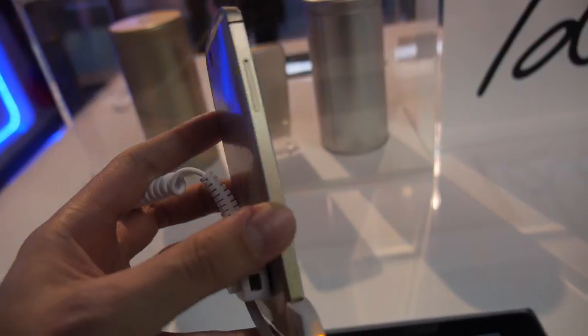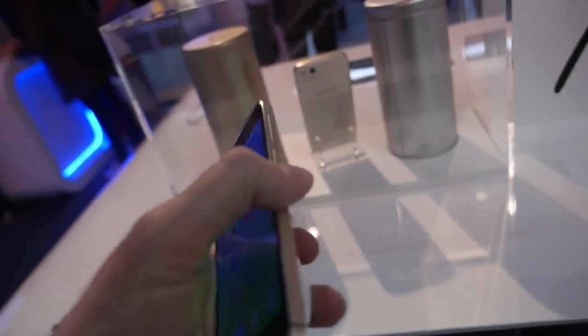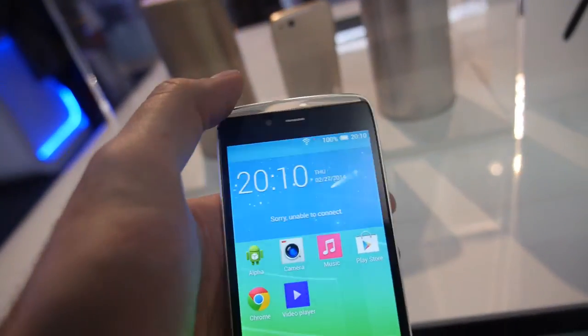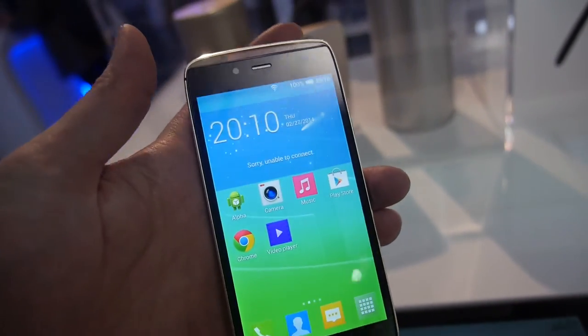This is the Alcatel OneTouch Idol Alpha, a really nice looking thin design with a crazy glass top and glass button. Transparent — you see? Transparent, really nice looking.